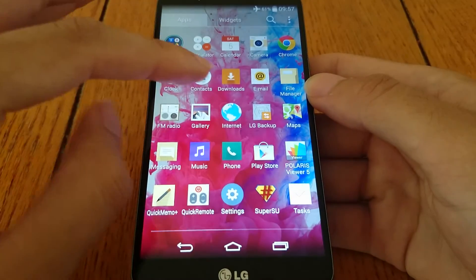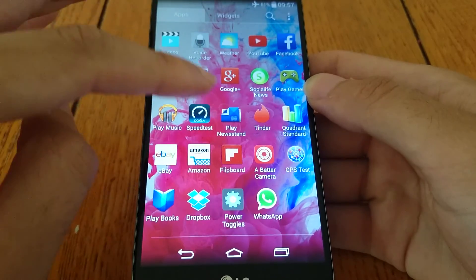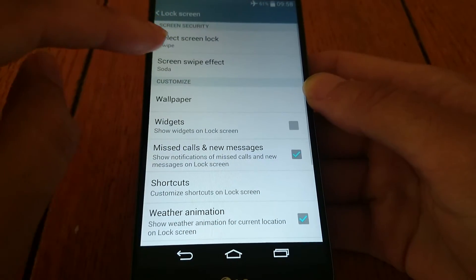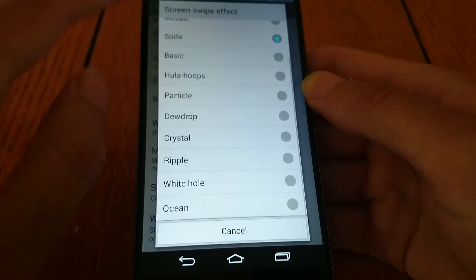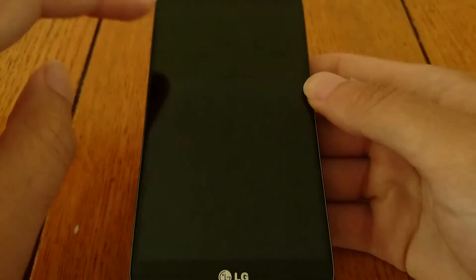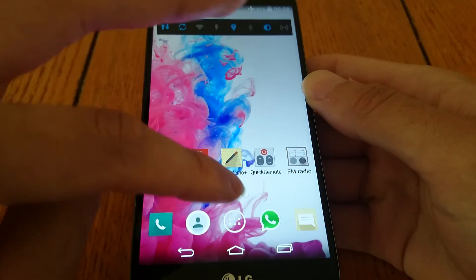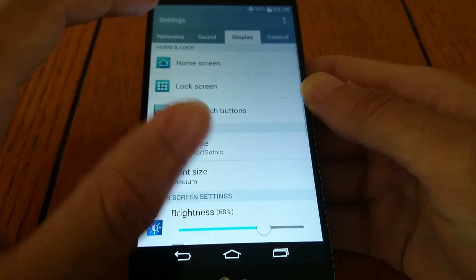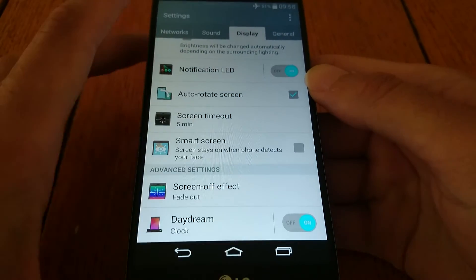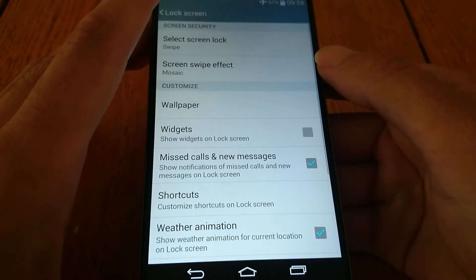Some of the animations are much nicer as well. If we go to settings, it's currently on Soda but you can choose a whole load of new ones to your heart's content. If we try Mosaic, for example — nice little effect there. I've also noticed the auto brightness is much more aggressive; it seems to get really low when you're in a dark room so you don't strain your eyes.